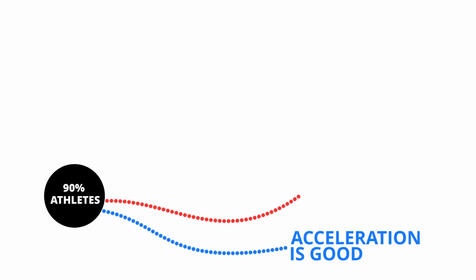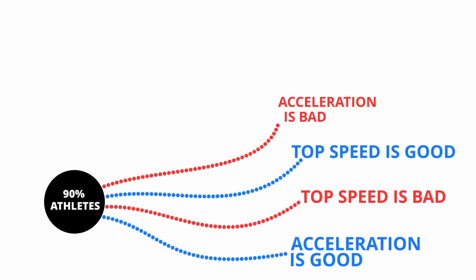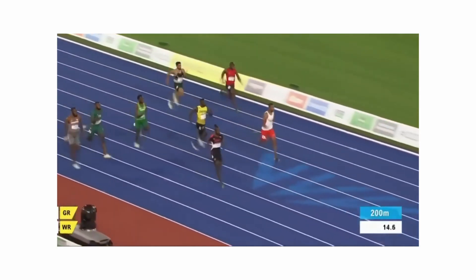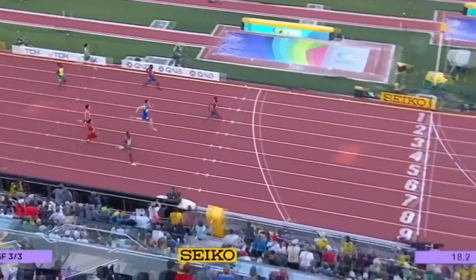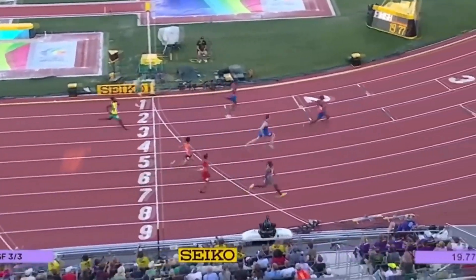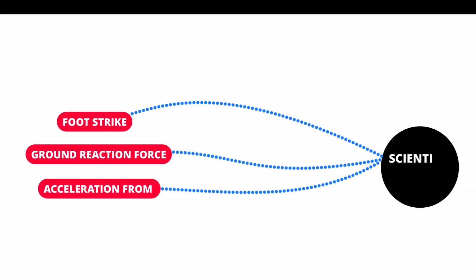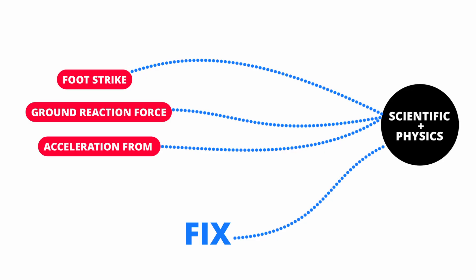Either they have good acceleration but poor top speed, or great top speed but weak acceleration. You'll find plenty of videos on YouTube talking about this topic, but no one really explains the exact scientific formula to fix it permanently. In today's video, I'll explain foot strike, ground reaction force, and acceleration from a scientific and physics-based perspective, and show you how to fix them once and for all.